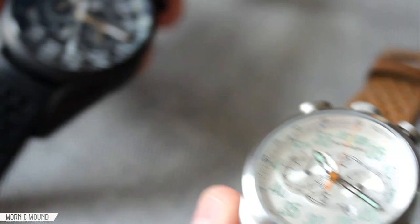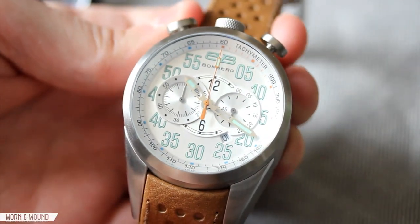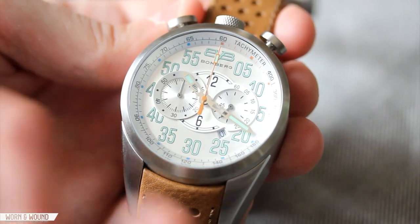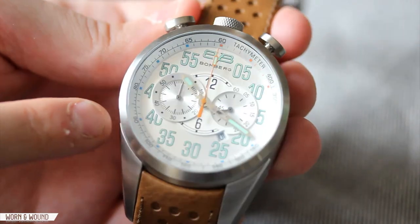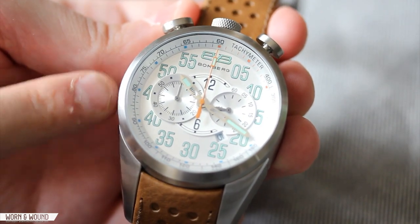We'll take a look at the other color here. It's a very different look — much lighter, and actually has a little more of a vintage feel with this kind of minty green and orange hands. It's nice. I think it's almost a little clearer, and you can probably actually see the changes in the depth of the dial a little more on this one.